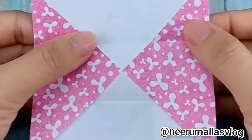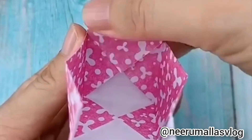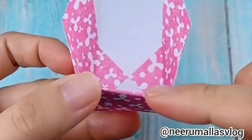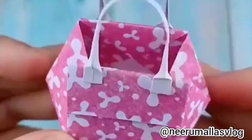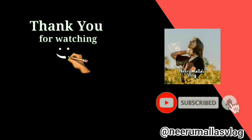I will fold the lines like this. I will fold the end with glue. I will fold the end of the paper. I will stick the handles and fold them like this. I will fold the others in a drawer like this.